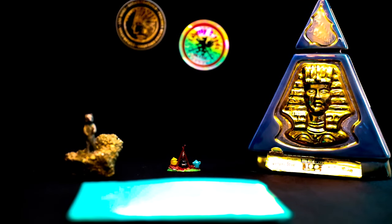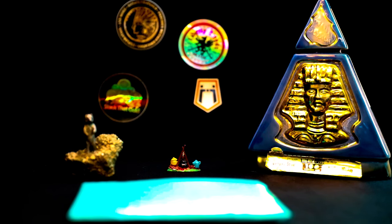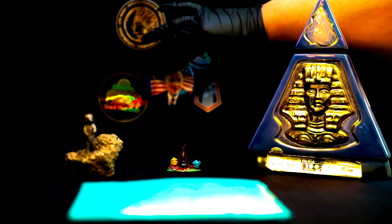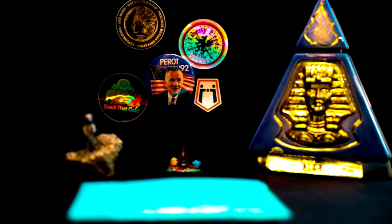I also got this one back in the day from Stack That Gold and I'm gonna go ahead and put him up here as well. And then just for fun I figure I'll take this hero bullion one. And then I have another nice Stack That Gold one here. Oh, and just in case — I'm sure everybody's seen the big deal with Trump; thankfully he survived — I put him right there too. Pretty cool.